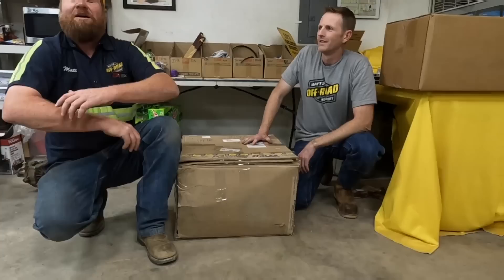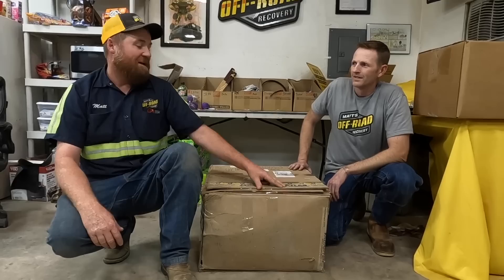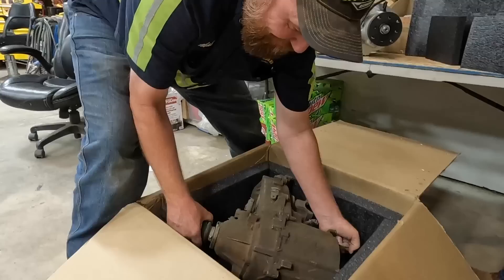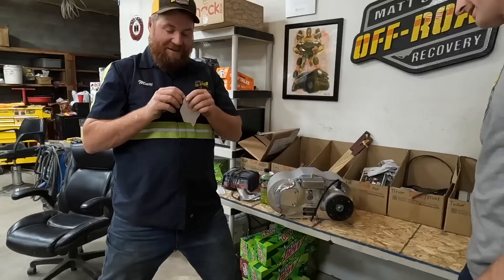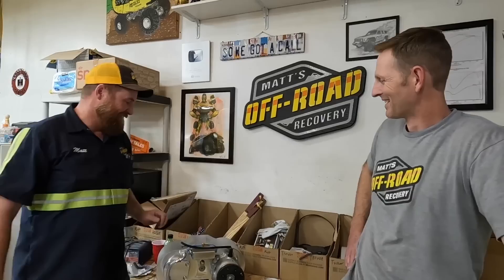A strange package arrives addressed to Robbie Layton but sent to Matt's address. Robbie says it's a transfer case — an Atlas — for the 2011 JK Jeep he's working on. Matt decides to pull a little prank. He hides it and puts a Matt's Off-Road Recovery sticker inside so Robbie won't call Atlas and have a meltdown — he wants Robbie to know it was them.